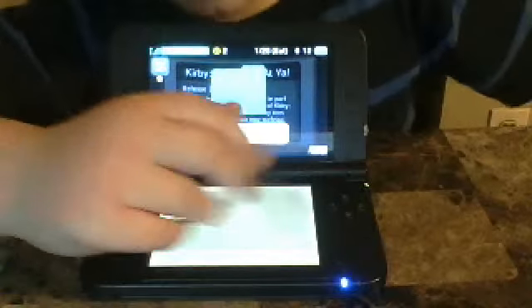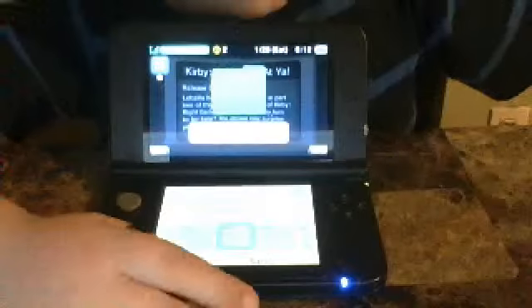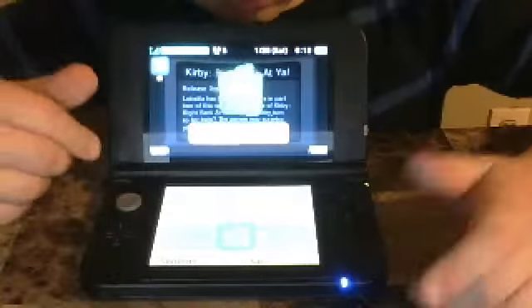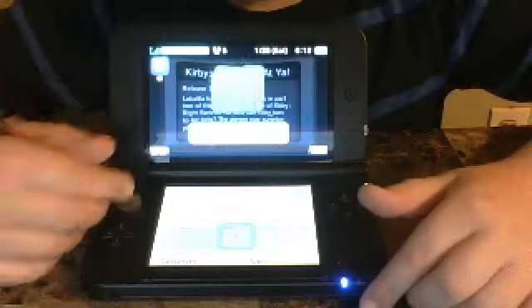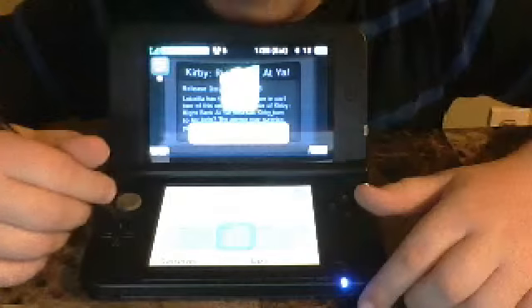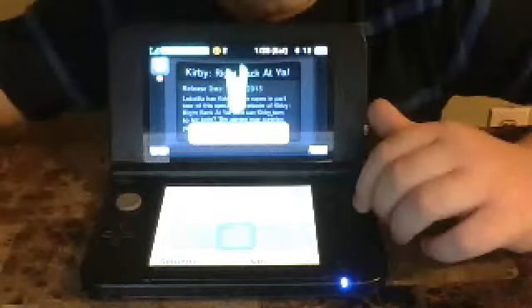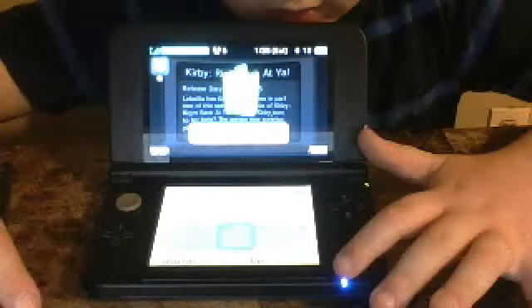If you ever want to download... For this touch screen, you could also use the circle pad, which helps you move. You can also use this control thingy. And you could also... okay, that's all the things you could use.